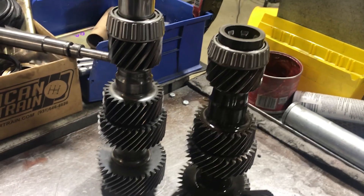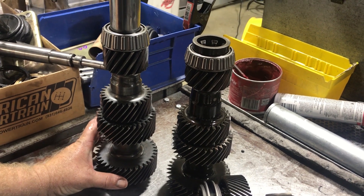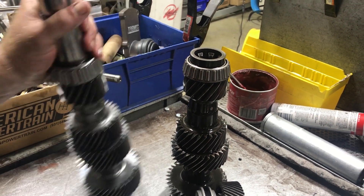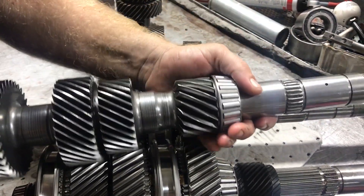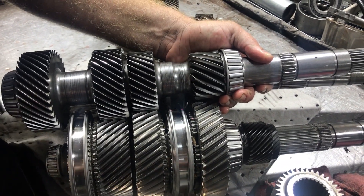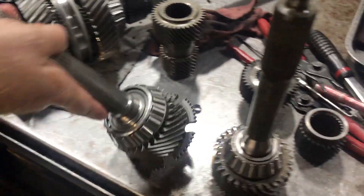You can see which gears are which on this one. These are your overdrive gears on top of the main shaft gear - these are your counter shaft gears. They would ride here with these right there. You have first, second, third, and then fourth out here with the input, and then you have your overdrive gear.